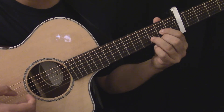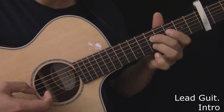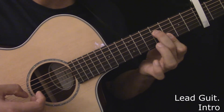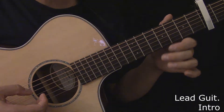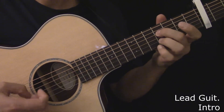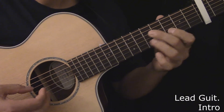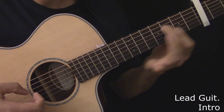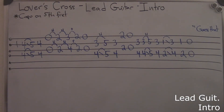C, D, A minor, and so forth. Here's the lead guitar during the intro. Here's the lead guitar during the intro, played slowly. Here's the tablature for the lead guitar during the intro.